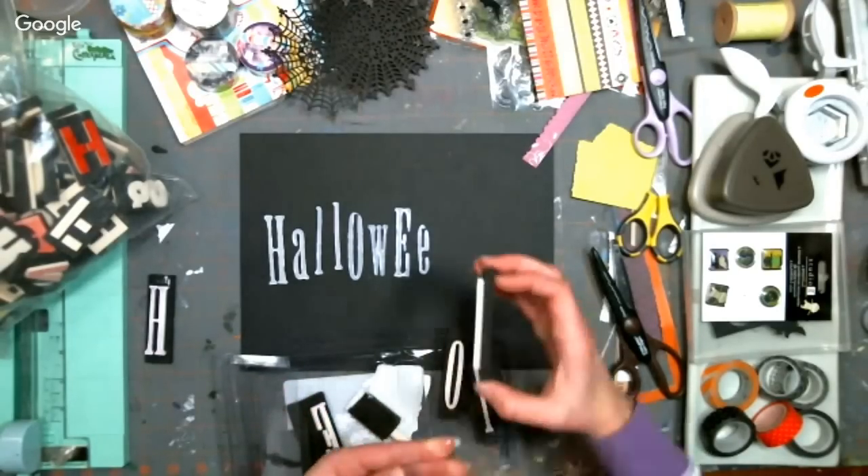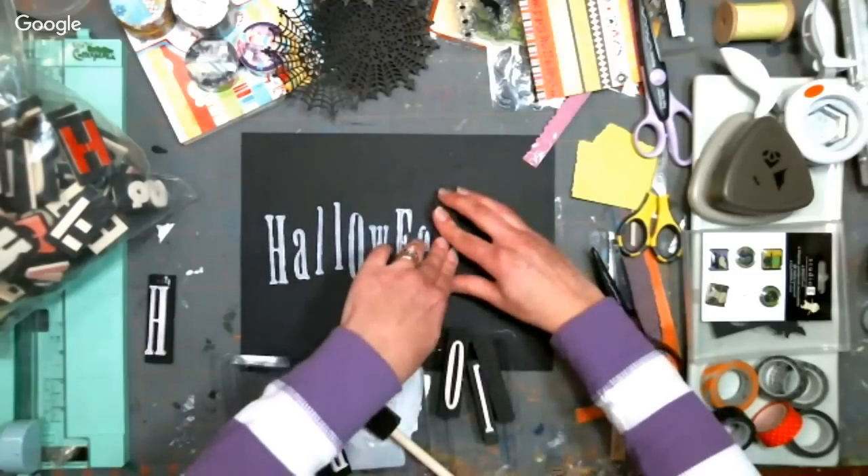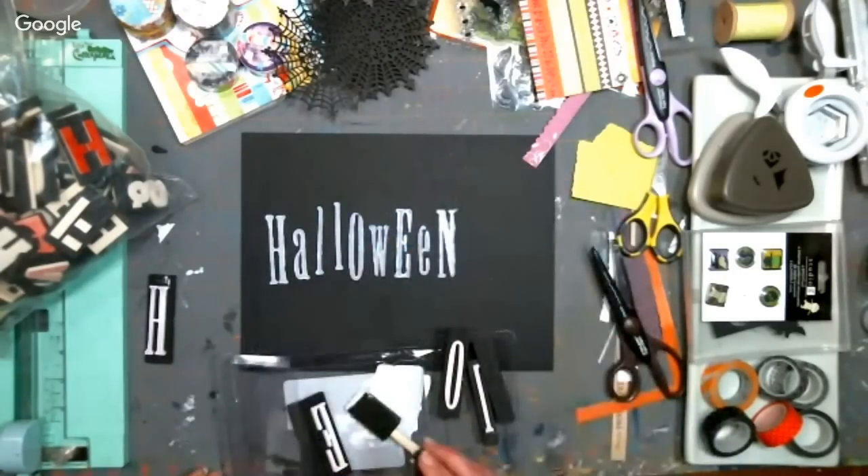I wonder if anyone's going to watch this after it's live and think: oh my gosh, you just spent five minutes stamping Halloween.